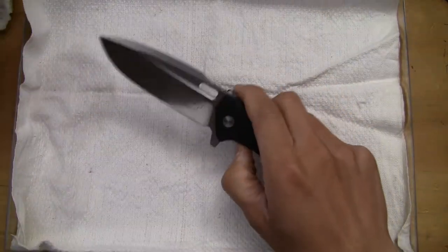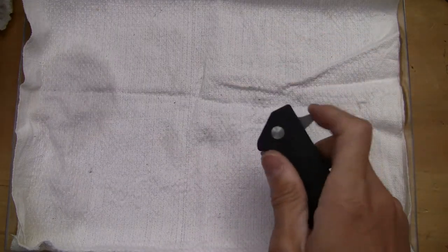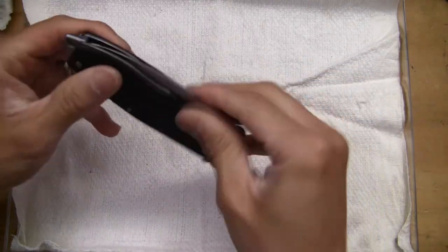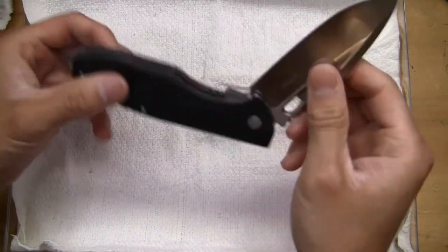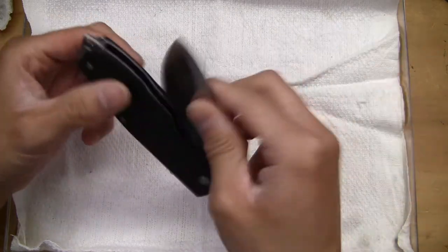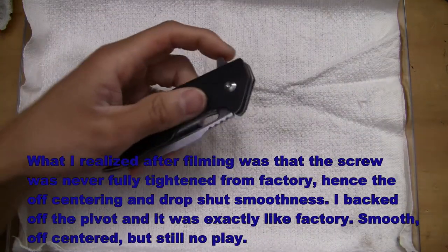This thing still has zero side-to-side play. It's a little catchy at the moment, but like I said, I didn't give it time to work all that grease in yet. I'll just have to actuate this until I get it back to its former smoothness.